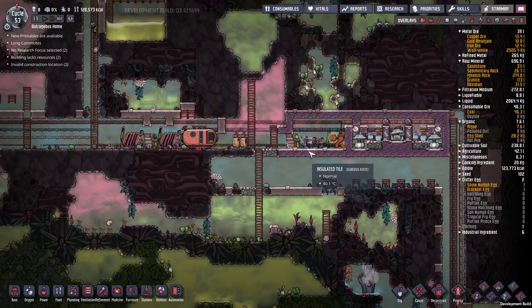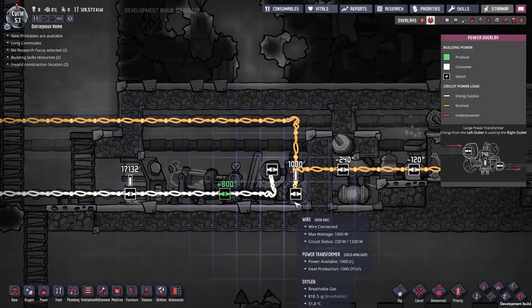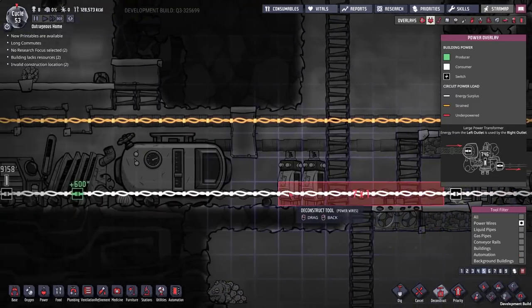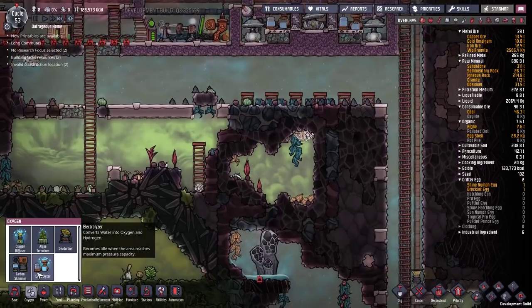Next up, power to this. Now this is a self-powered oxygen maker so we shouldn't actually need any power going to it, so we are just going to deconstruct these power wires. The app does not need power anymore.